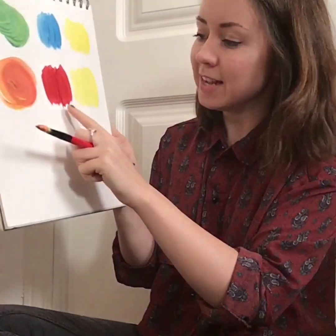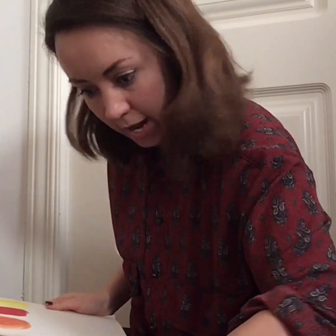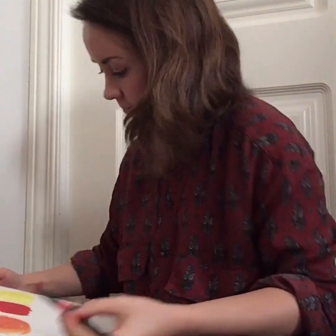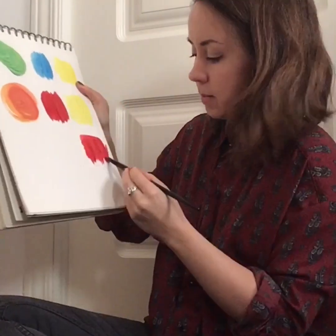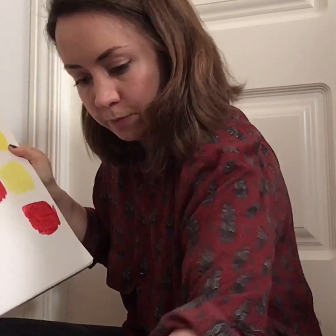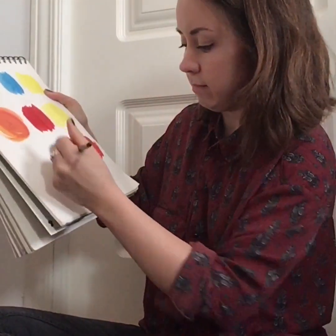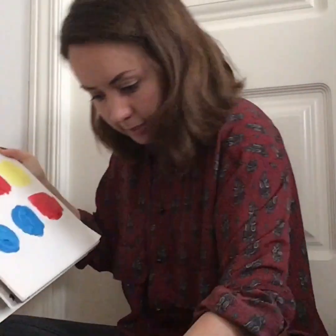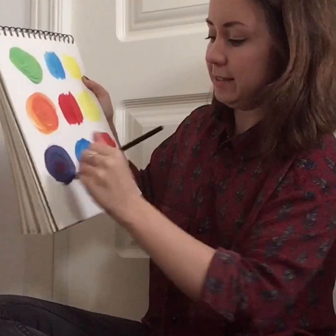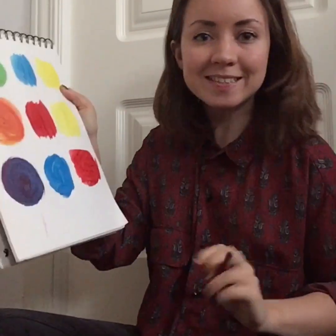Red and yellow makes orange! Red and yellow makes orange. When you mix them together, you can make orange. And the last one is red and blue. Put our red here, and we need to mix it with blue and see what happens. Clean my brush. Take some blue and put it there. Now let's mix them — blue and red. What color is it going to be? Purple! Red and blue is purple.